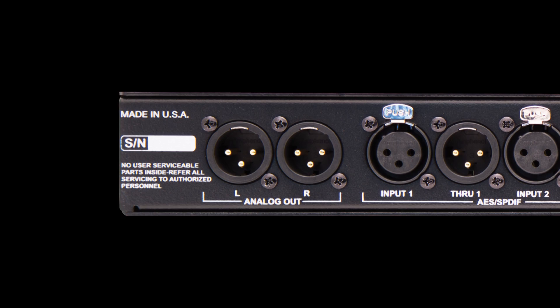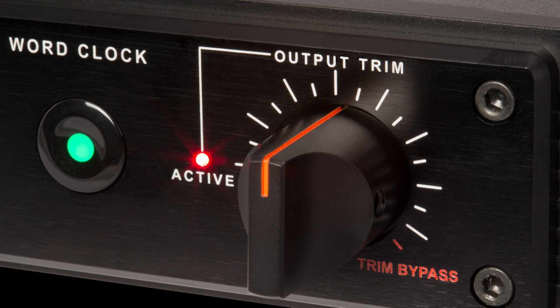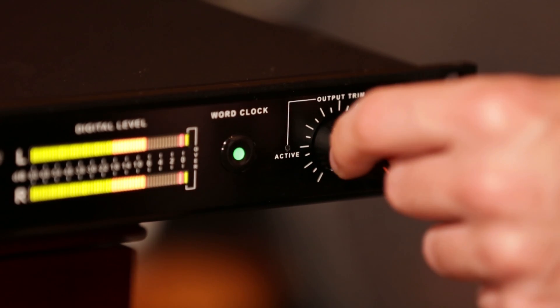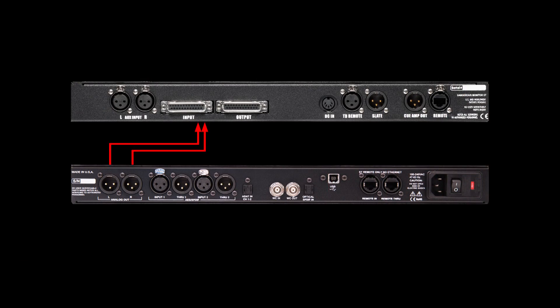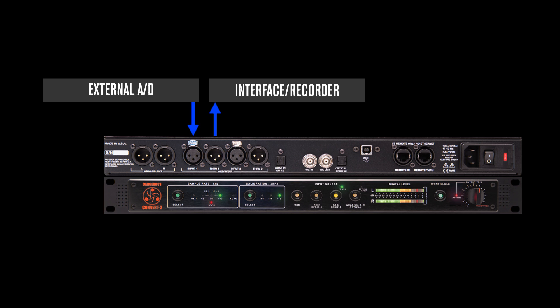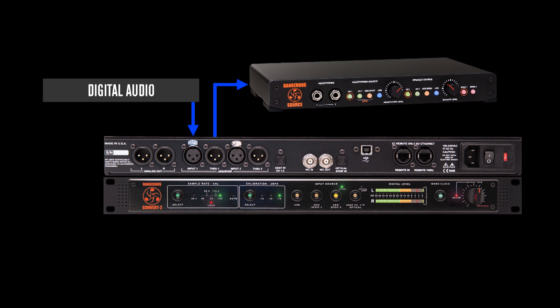For outputs there are the main stereo analog outputs, which have a custom pot that can be switched in line. You can use it as a volume control for feeding a pair of studio monitors directly, or bypass the pot by turning it fully clockwise to get line level audio that you can send to a dedicated monitor controller like the Monitor ST. Digital pass-throughs are also provided on both AES SPDIF inputs — for example, if you have an external AD you can monitor that while simultaneously sending its digital audio to another recorder or back into the session, or even send the through to a secondary DA like the Dangerous Source for monitoring in the client lounge.